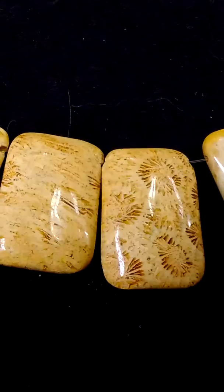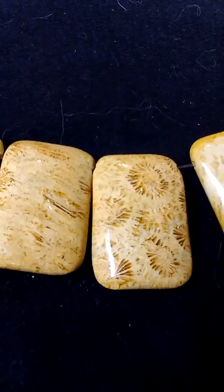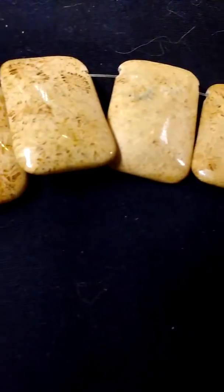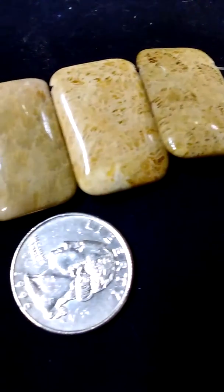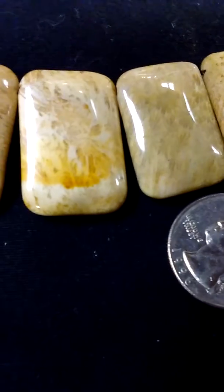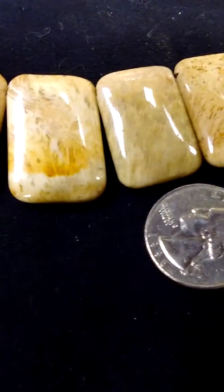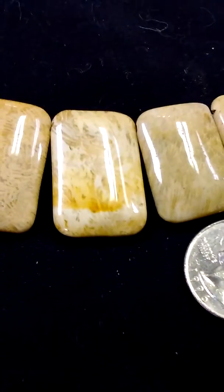They are fossil jasper — fossil jasper — and you can even see the fossils, hence the name. Beautiful drilled rectangles. Great for a necklace, or a pendant right — just on its own, just one of these. Thanks for looking.